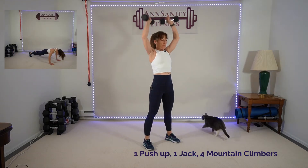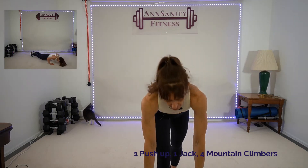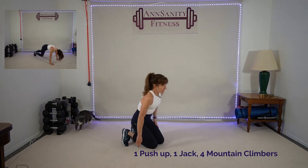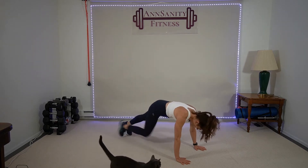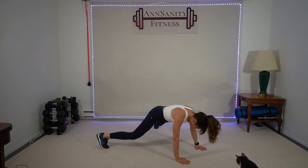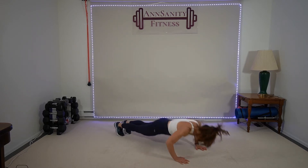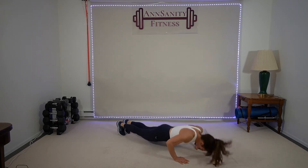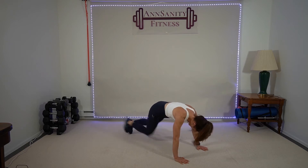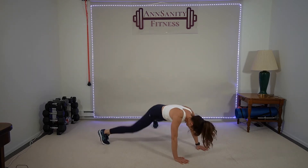We're going back to a plank position — push-up, one jack in a plank, rest, four mountain climbers. No weights. Five seconds — on your hands, plank position, belly tight. One push-up, jack, four: one, two, three, four. Down — push-up, jack, one, two, three, four. Push-up, jack, one, two, three, four. I'm going to check the timer — five seconds — and rest.